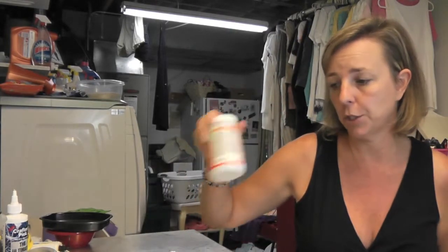And then at the dollar store I also bought this flower arrangement. I have black glitter and I have Mod Podge, and we're going to glitter this up and make it really pretty.